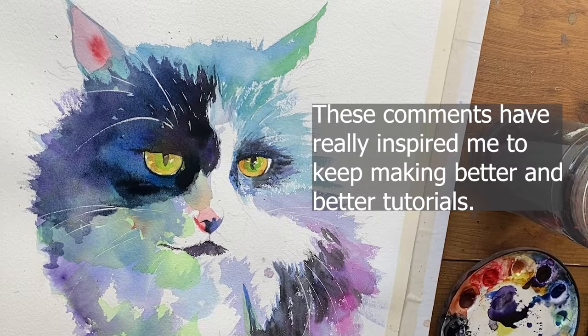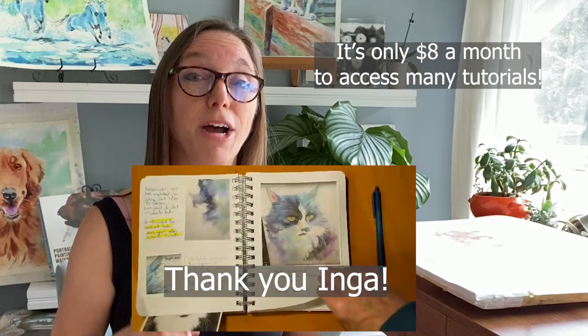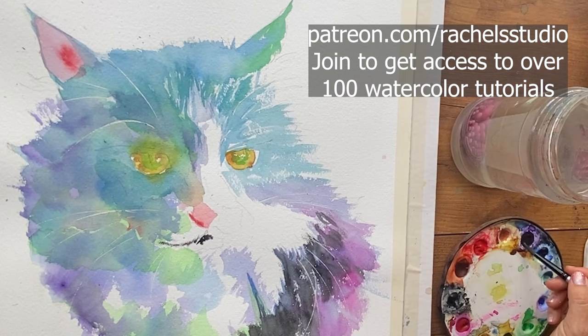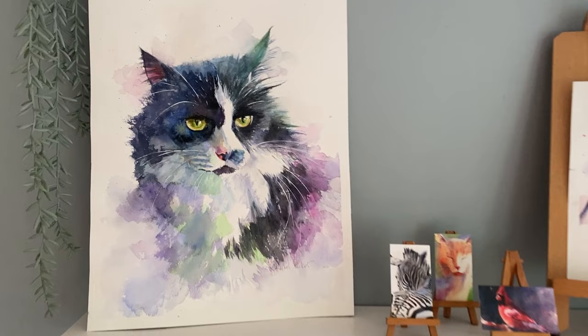One of my students made a notebook of everything she was learning from my tutorials because they're almost like courses that would normally cost $200. You can get them at just the $8 Patreon level — though soon it will move to $13 and possibly $30 tiers. There are over 100 tutorials available. Now let's look at some outtakes from my painting of Sam — footage and demos from the Patreon tutorial.